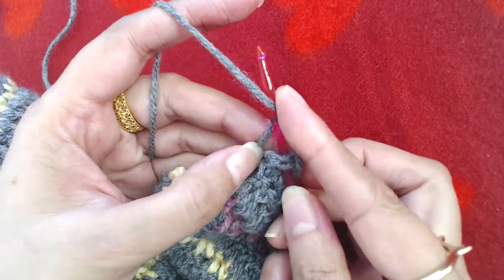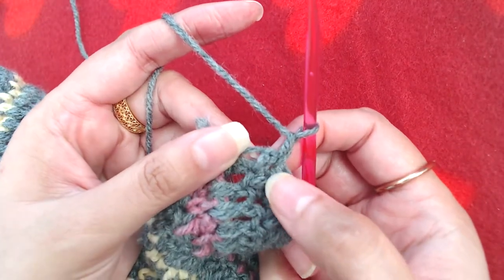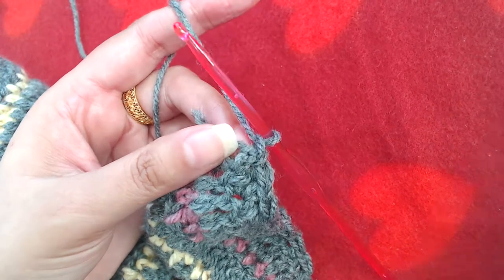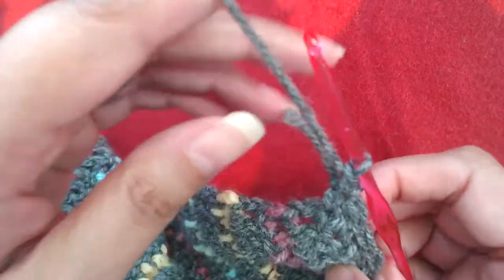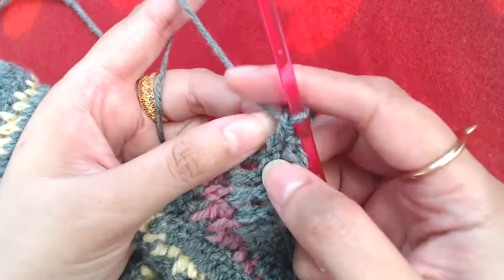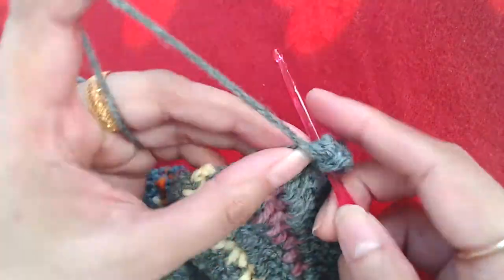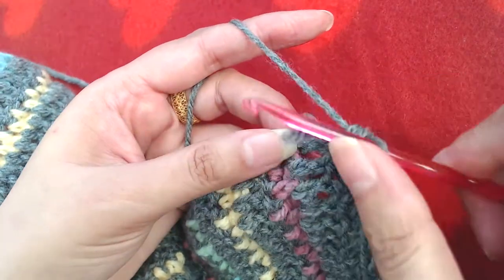I will make chain one and then one single crochet from the last round on the body of the cardigan. The next stitch is a double crochet, so I'm going to make a single crochet on the bottom of that single crochet, and then a single crochet on the side of this double crochet.